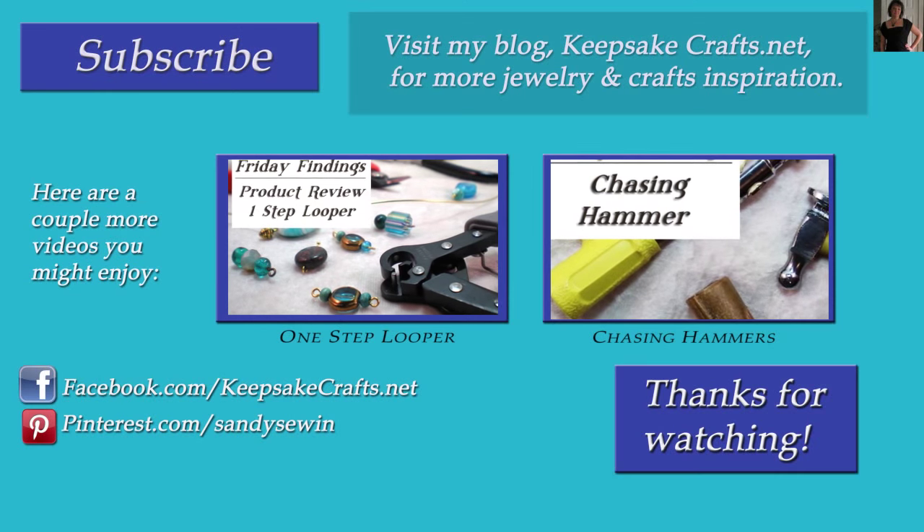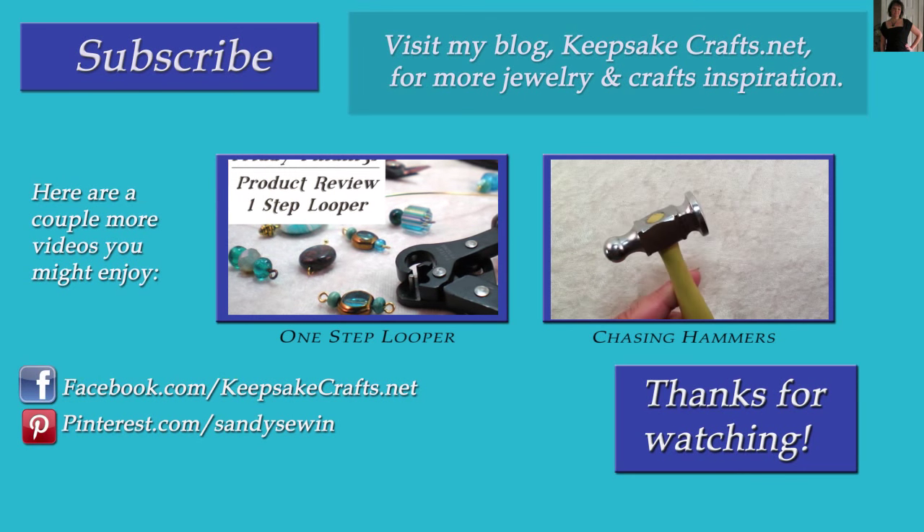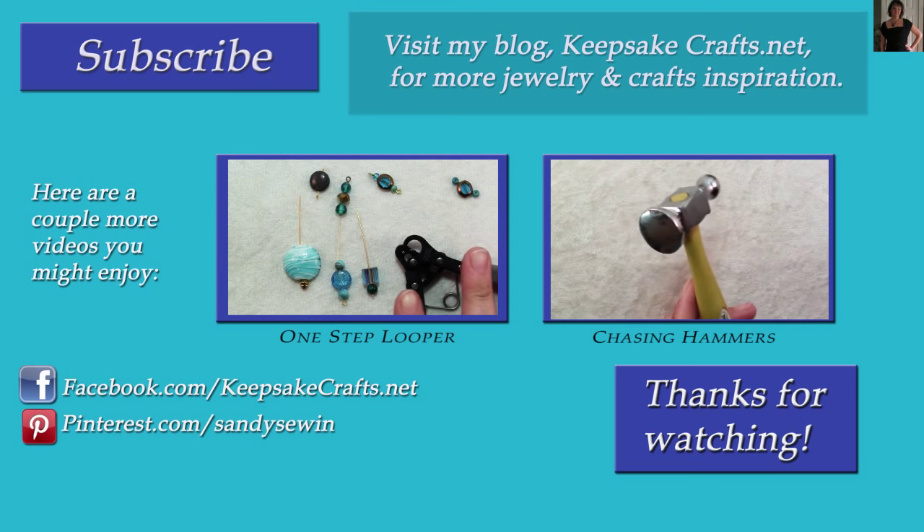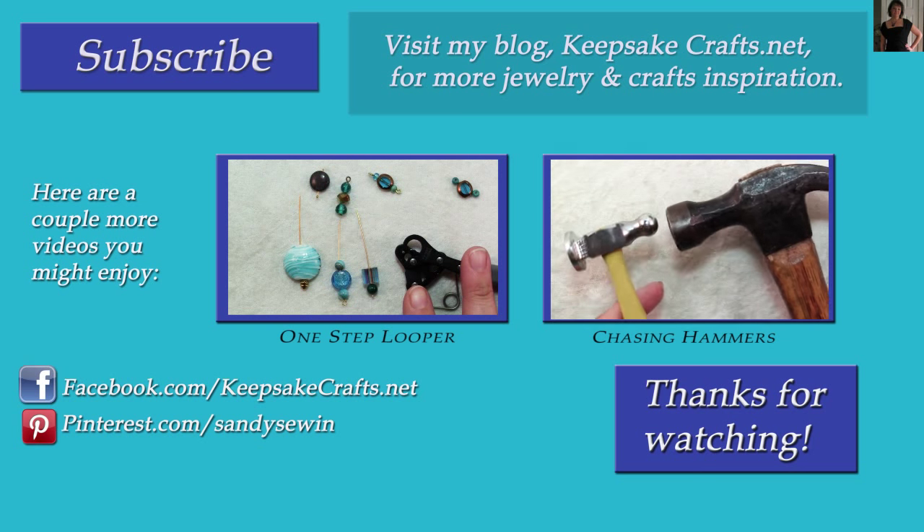If you liked this video, please make sure you have subscribed to my YouTube channel so you'll see more like it. You can follow me on Facebook, Pinterest, Instagram and on my blog. Happy creating — bye bye!